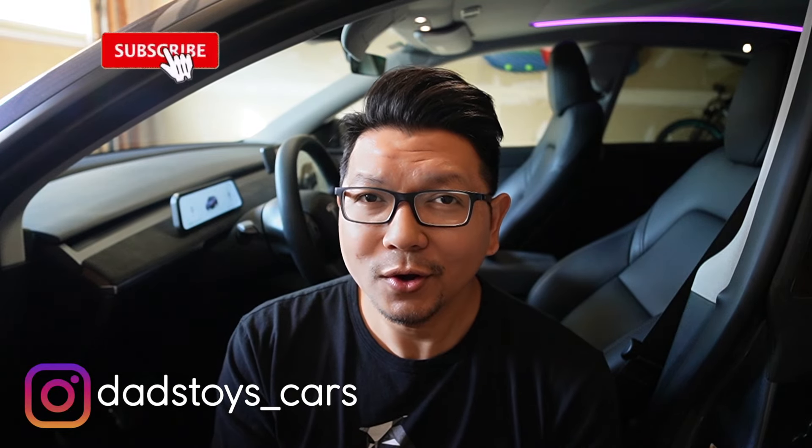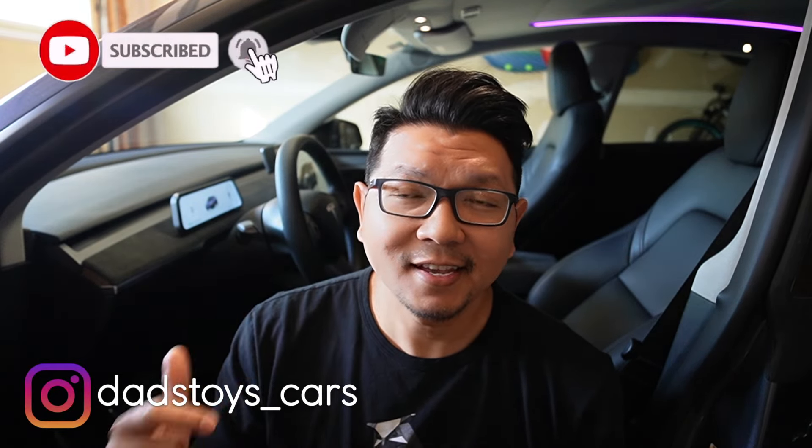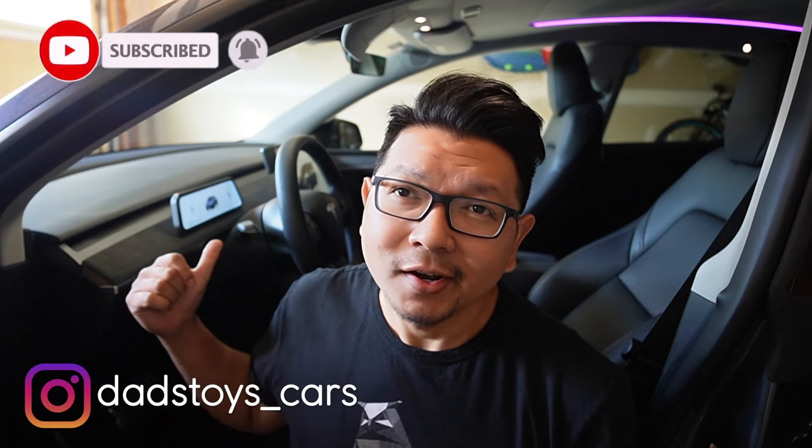Hey guys, Poirot here. Welcome back to the channel. A few weeks ago, I installed and tested out this brand new 9.6 inch instrument cluster display for Tesla Model 3 and Model Y, and after testing it for a few weeks, I think this is probably one of the best instrument cluster displays that I have tested so far.